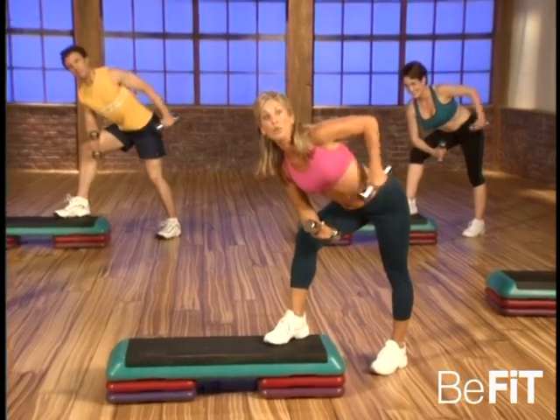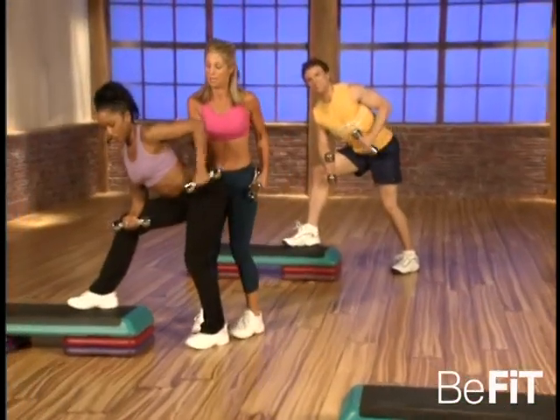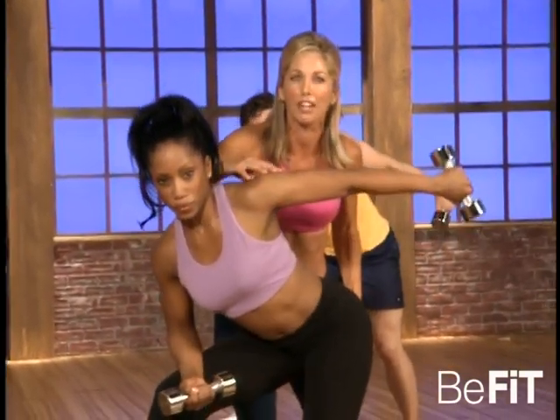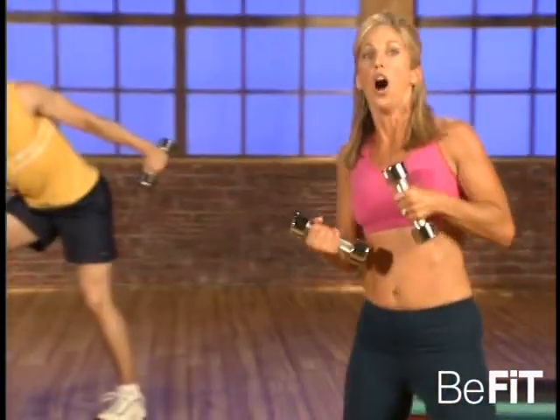This is now firming the back of those arms — our triceps, right back here. Notice that Akiba — she keeps it nice and straight, notice it straight across. It doesn't drop down and swing. It's controlled, it's tight, it's firming up the back of those arms. That's it, we got one more. Good, last one — hold it up there, hold it up, beautiful.